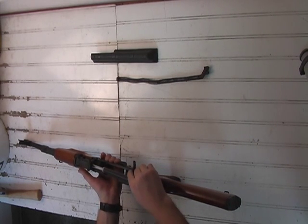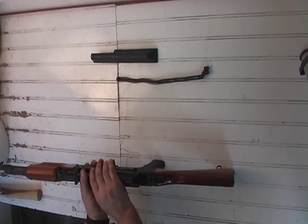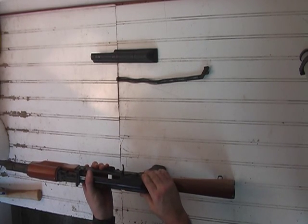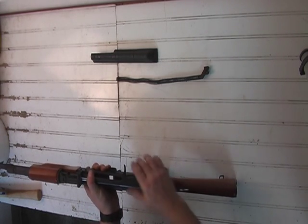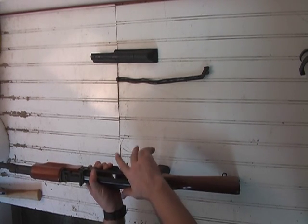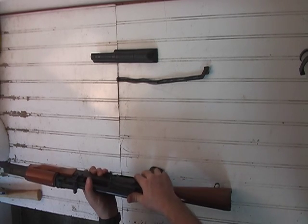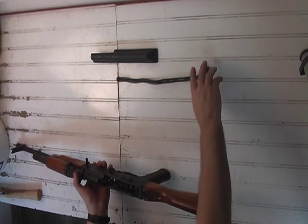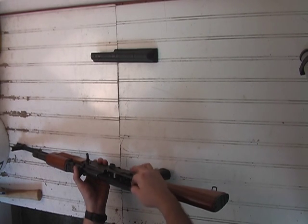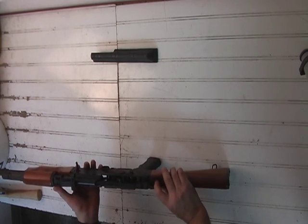Guide the bolt carrier into the gas tube. You'll notice again the cutouts in the receiver — the bolt ears will drop into these cutouts. Put some down pressure on it and push it forward. Then seat the recoil spring assembly into the bolt carrier and lock it back into the trunnion.